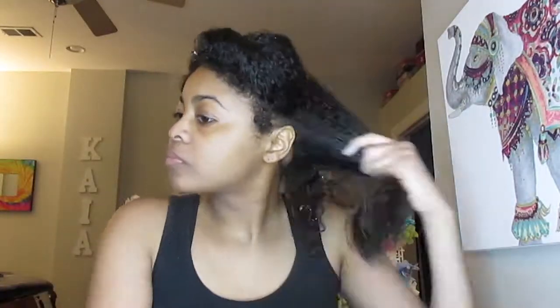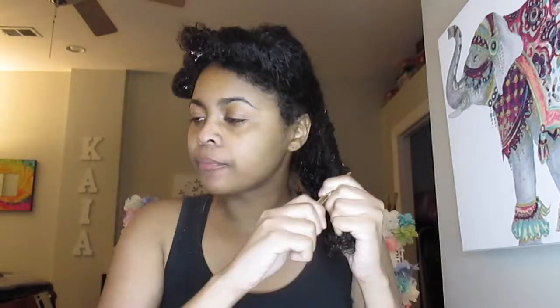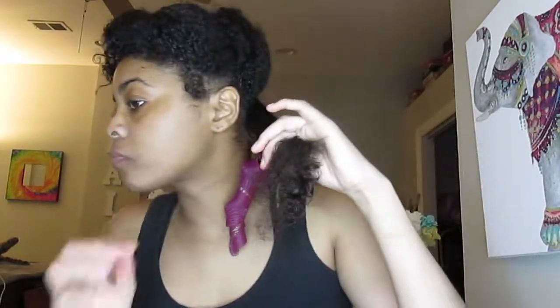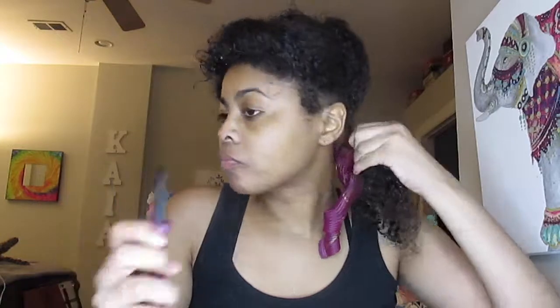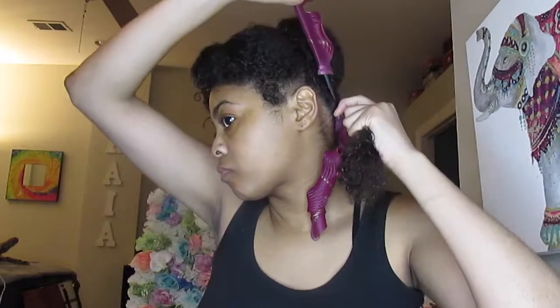I will put the products down below in the description box. Now to get started, I didn't show you the first part because it took me literally 20 minutes just to get the hang of curlformers. It will take you a minute to get the hang of how to utilize them. What I do is twist the first part of my hair just so I can hang it around the loop a little easier.